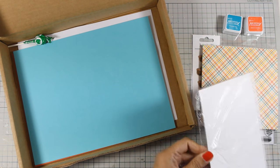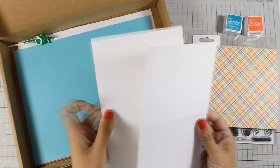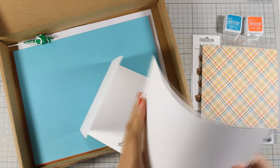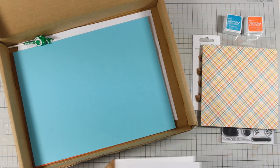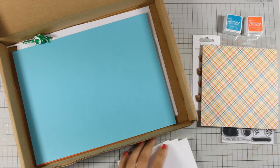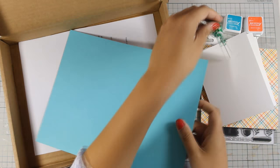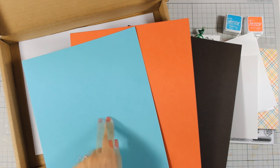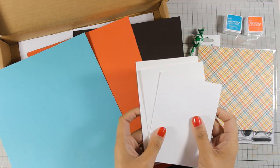You also get three pre-scored standard cards — that's 4.25x5.5 after you fold them. I am going to use my bone folder and make sure that I have a nice crease there. These cards are made out of Simon's Stamp heavy white cardstock, which is actually my favorite and the one I use for my card bases. You also get three different colors of cardstock, so with all the cardstock included in this kit you end up with nine card bases. I am going to cheat and add one more from my stash.